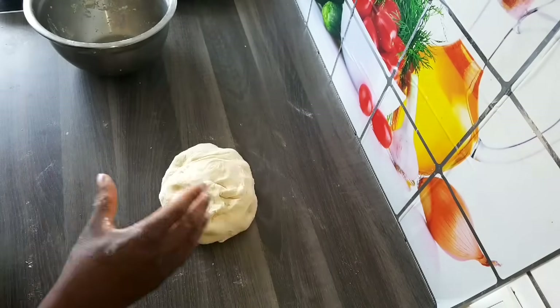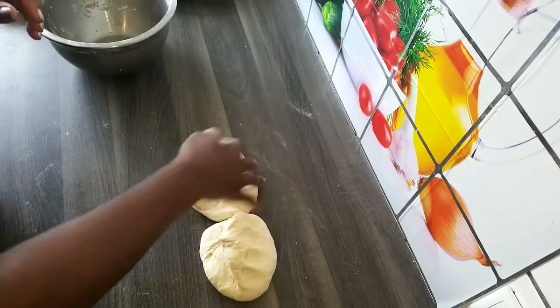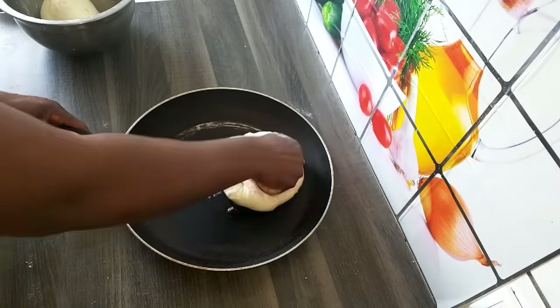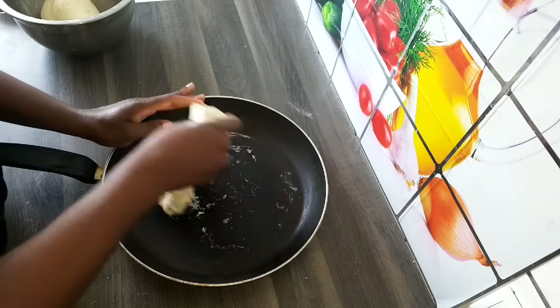I'm going to divide the dough into 2 parts and then spread one part in the pan. I'm going to make it very thin so that the pizza will cook very well.